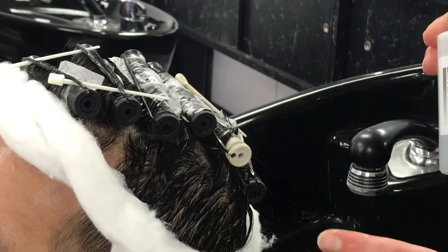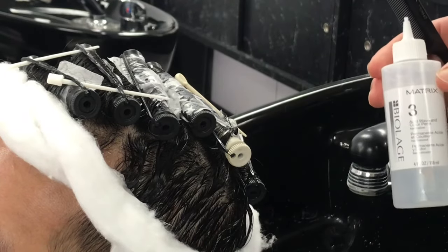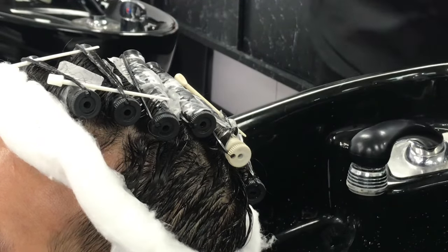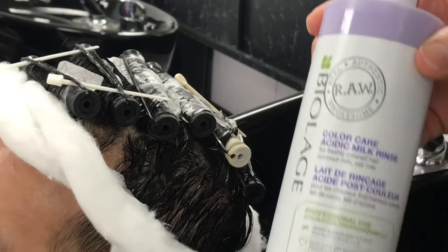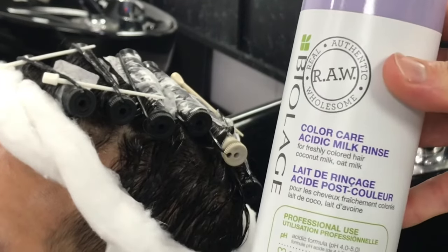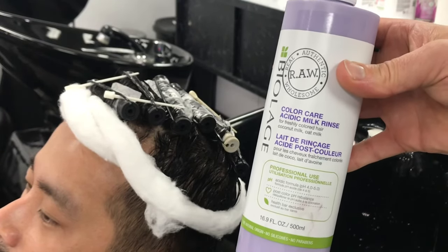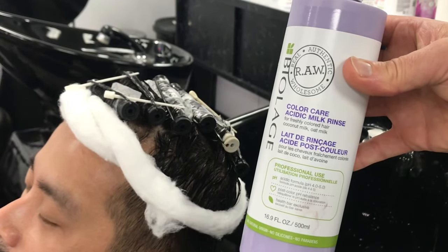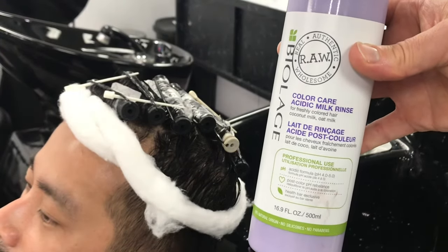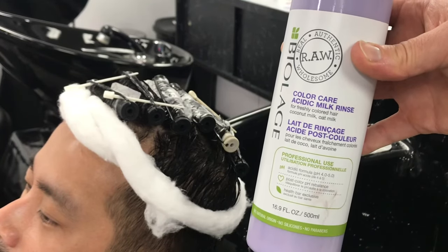Remove all rods, emulsify through, then rinse for another five minutes. After that, we're going to use our Biolage Acid Milk Rinse. That's an amazing product that goes through and helps seal down the cuticle, and it also puts a soft coconut fragrance on the hair so you don't have that perm smell — which is especially great for guys since you don't want to go around smelling like a beauty shop when you've got the man wave going on.